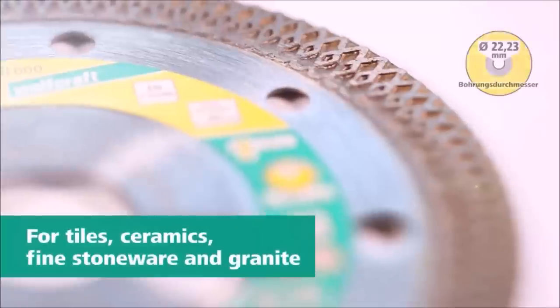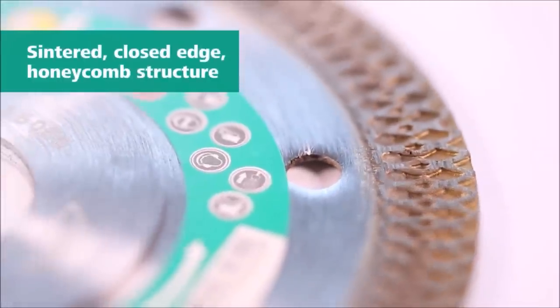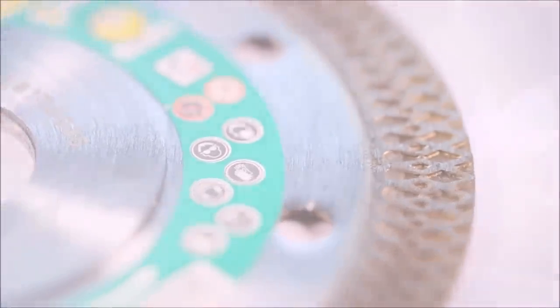Whether you're a professional tradesperson or a DIY enthusiast, the Wolfcraft Diamond Cutting Disc Pro Ceramic Turbo is the perfect tool for your cutting needs. Say goodbye to slow and tedious cutting and hello to efficient and precise results.